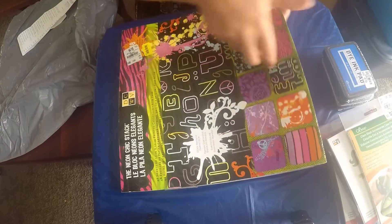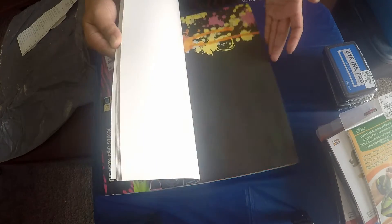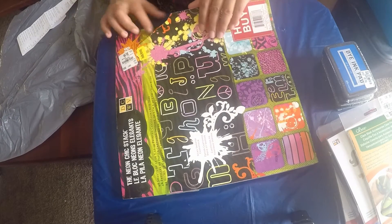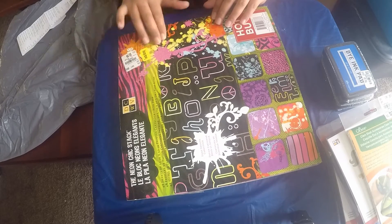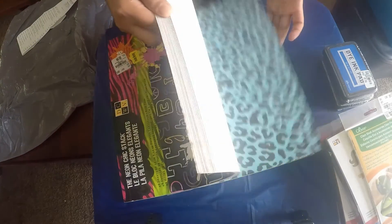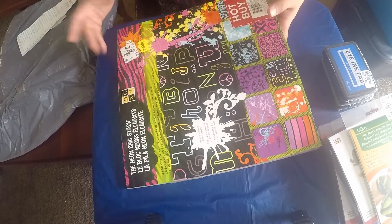The last thing from my first haul is this scrapbooking paper pad. It has beautiful designs and the papers are really thick. It was $5.99 and it was on 20% off - I think it was torn on the packaging - so I got it for around $4.89. The papers inside are intact, so I thought, why not buy it for 20% off $5.99?